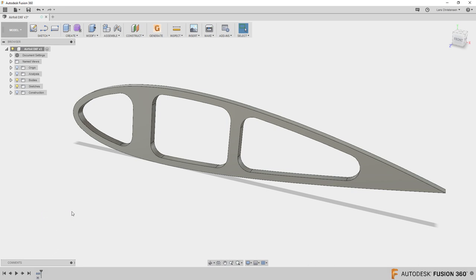When it comes to waterjet, plasma, and laser cutting, there are basically two ways to approach this. One is if your machine came with its own software — you just want a DXF file out of Fusion, load it into that software, and program from there. That's the quick and dirty way. The other way is to use the CAM function inside of Fusion 360, and there are actually two different ways to do that.